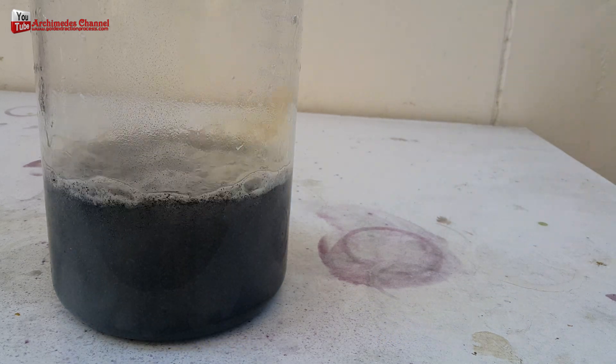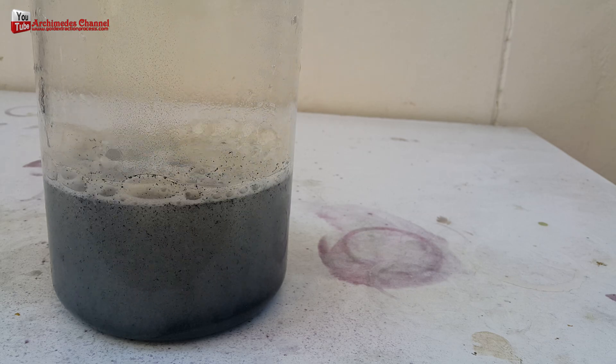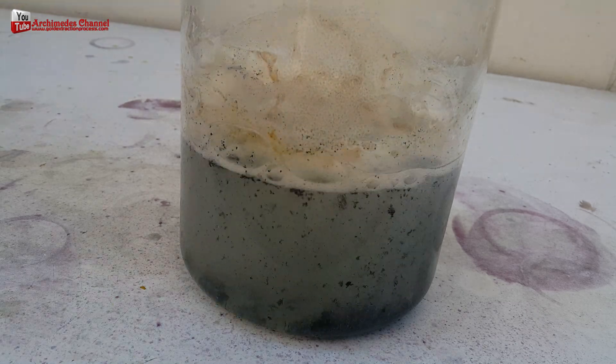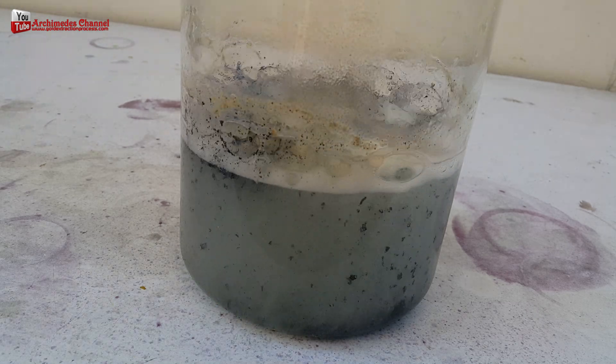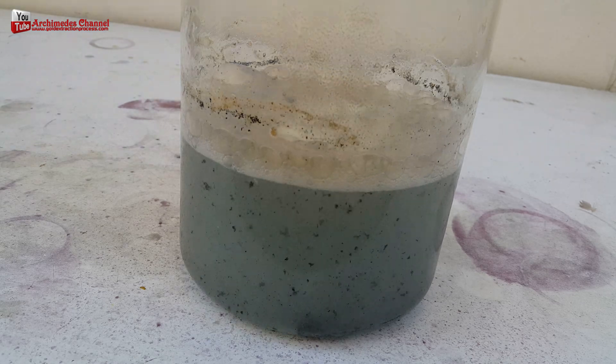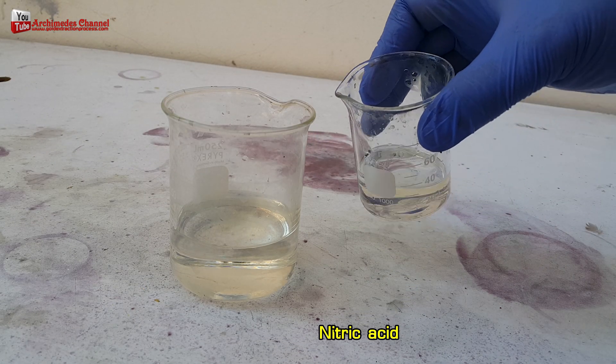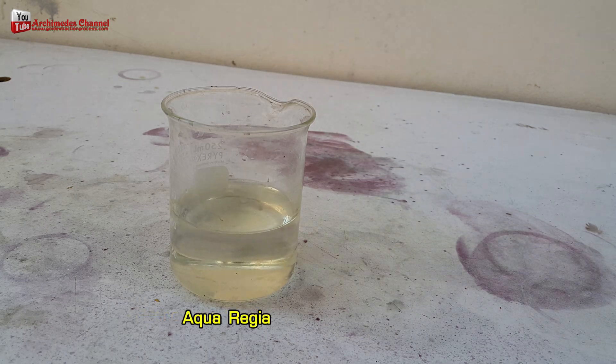When you have finished stripping the gold, you will have enough gold powder. Once dry, you can forge gold with it at 90 to 95% gold purity. If you want 24 karat gold purity, use Aqua Regia to dissolve the gold.